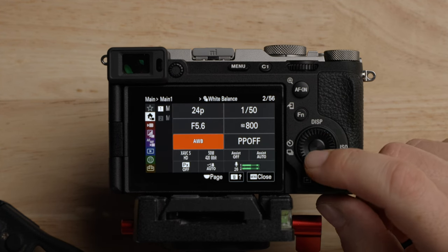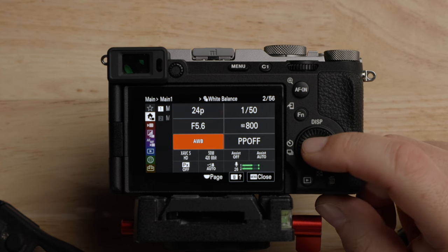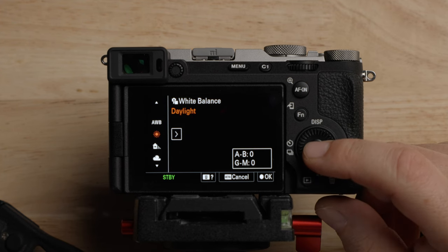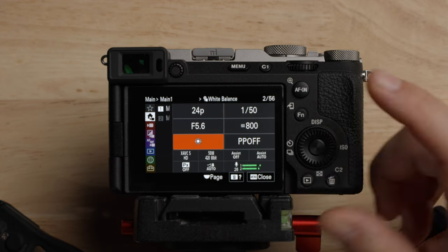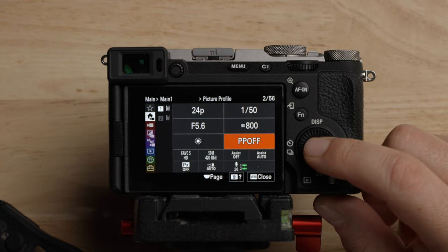The next one is white balance. Don't use auto white balance when you're shooting in log — you need to set your white balance manually. Set it to something, either a custom white balance or one of the presets. I'm going to just leave it on sunny for right now. Picture profile is off — this is where you select your picture profiles.